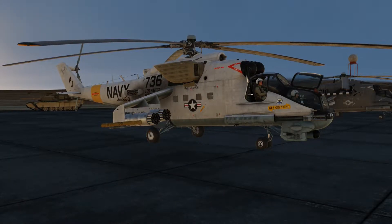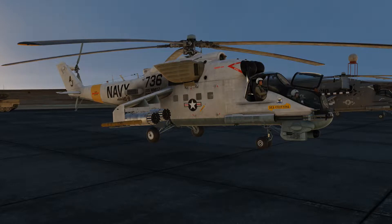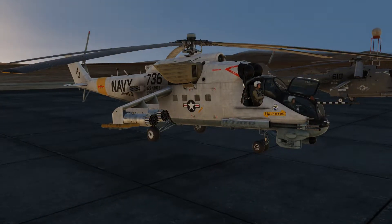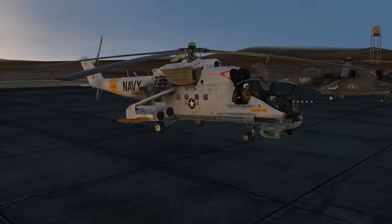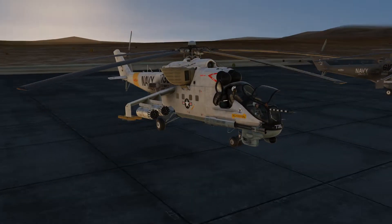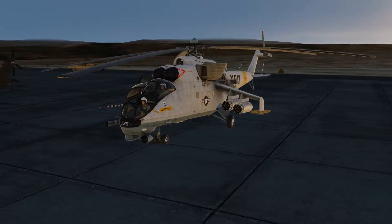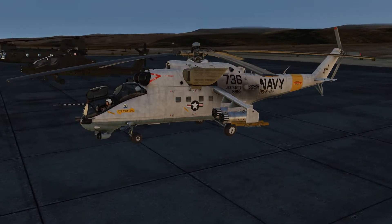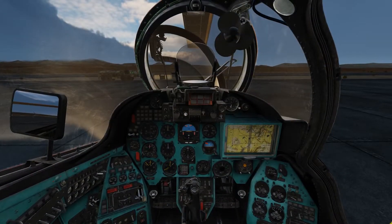Hello again, Red Wings 2-7 here. Today I will show you how to start up the beautiful Russian helicopter, the Mi-24P. Before we continue, unless you know how to read Russian, go ahead and change the cockpit language to English in the special settings for this module. Without further ado, let's hop into the cockpit and start flipping switches.